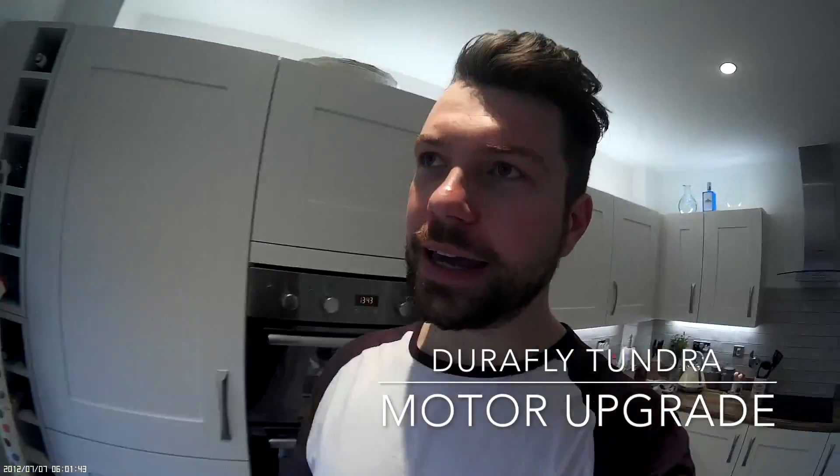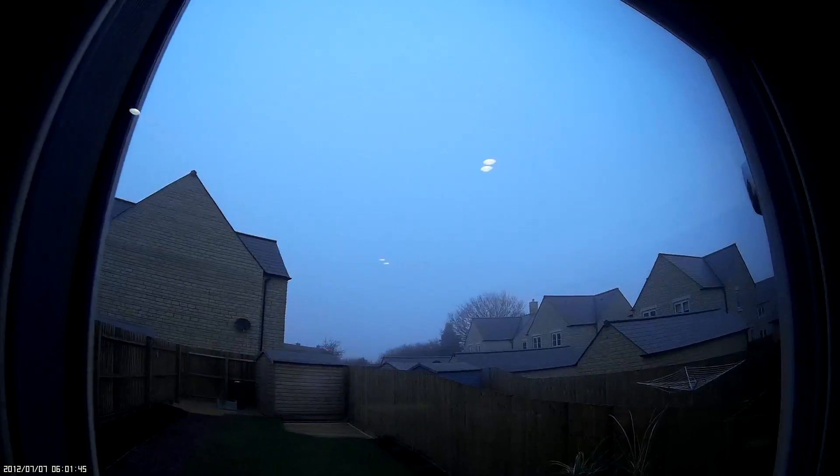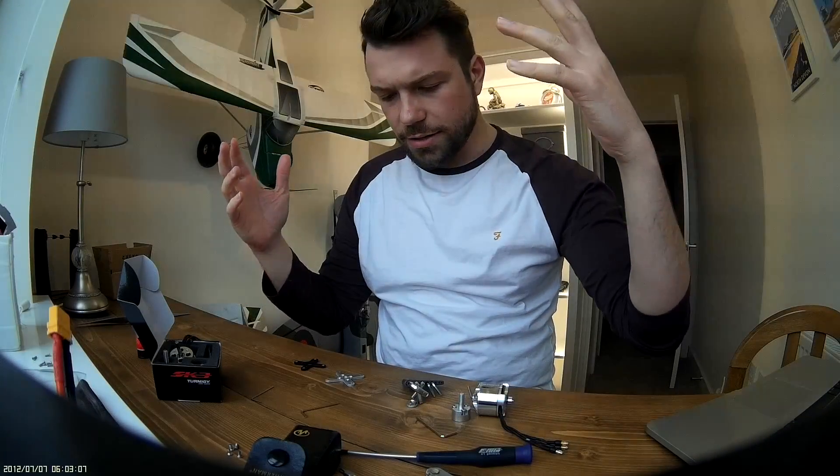It's way too foggy to go flying today, so perfect time to finally get that bigger motor in the Tundra — the one I crashed — and give it a go on 4S, or at least put the motor and ESC in today. Hopefully you're watching this if you're interested in doing something similar.